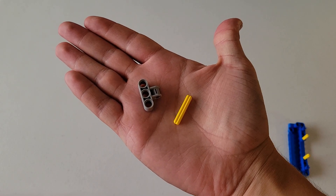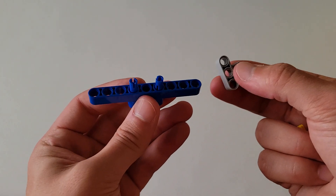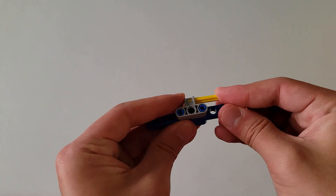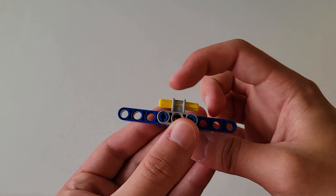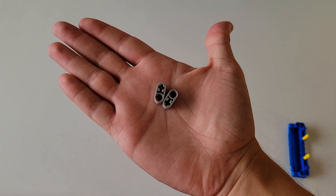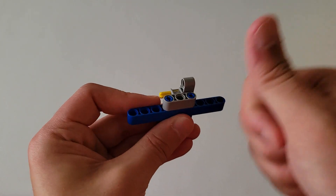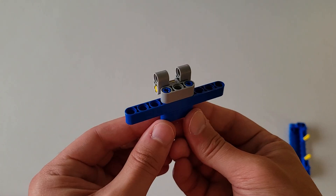Now you'll be needing one of these size three yellow axles and one of those gray pieces that has a size three beam with a little axle hole attached to it. Put that gray piece onto the two blue pins such that the axle hole is faced away from you. Then take the yellow axle and insert it into that axle hole such that it is even on both sides — there should be roughly an equal amount of yellow axle on either side of the gray piece. Now you'll be needing two of those gray pieces that have a beam hole and an axle hole. Insert the yellow axle into the axle hole of each one, making sure the beam hole is pointed upwards on both. That should look just like this.